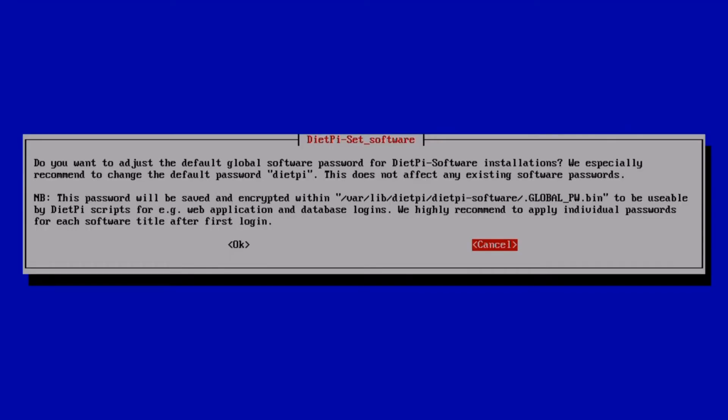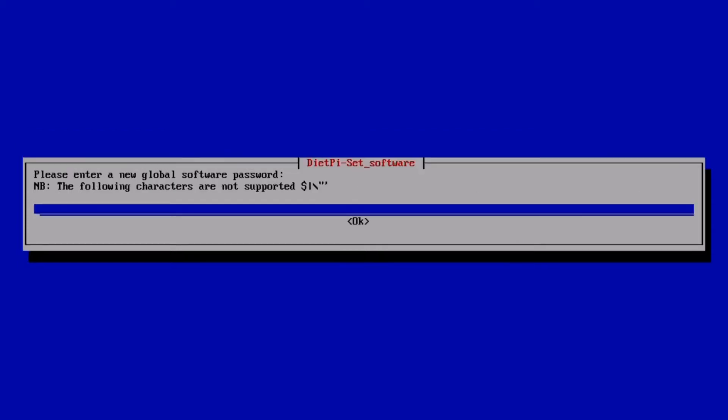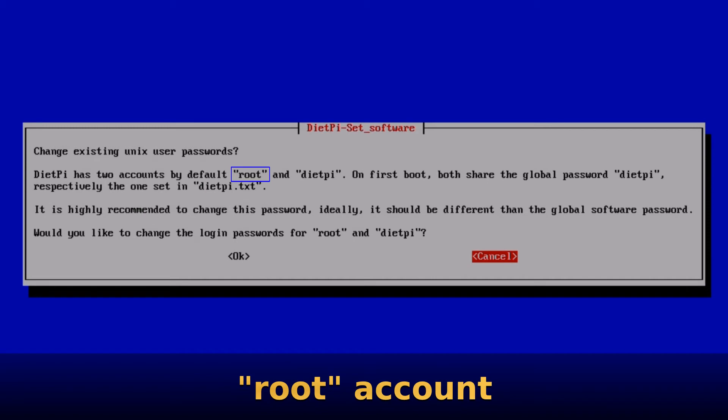Here we just need to agree to the license — press Enter to do so. Now we're given the opportunity to change the default global software password. When you use DietPi to install new software, this will be the default password assigned to that software. By default it would be dietpi, so use the Tab key to move across and press Enter to change it. Pop in your new password, press Enter, then confirm it and press Enter once more. DietPi has two accounts: root, which is the main system account, and a standard account simply named dietpi.